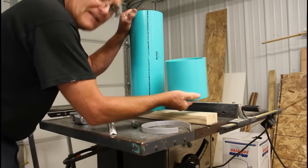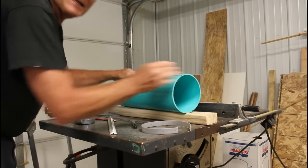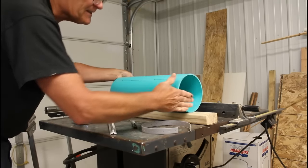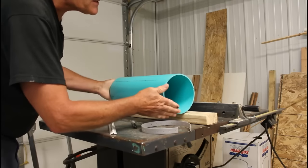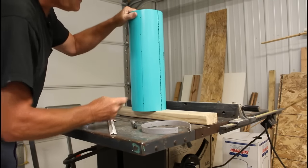I lopped off six inches on the miter saw. The key is to make a nice straight cut — I can only cut halfway through, then flip it over and cut the other half, trying to make sure it's nice and straight and square. Run over it with the orbital sander if you need to square it off.